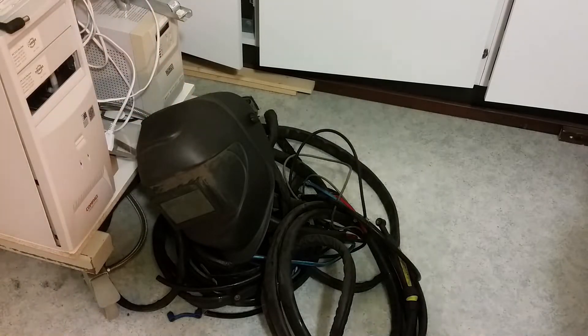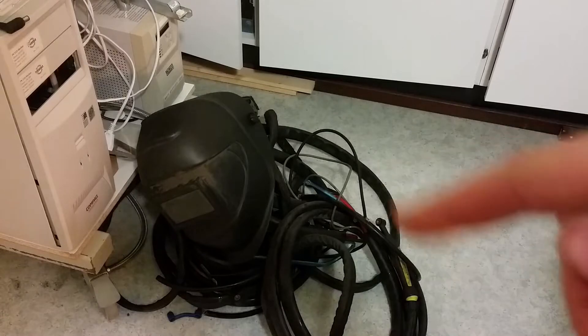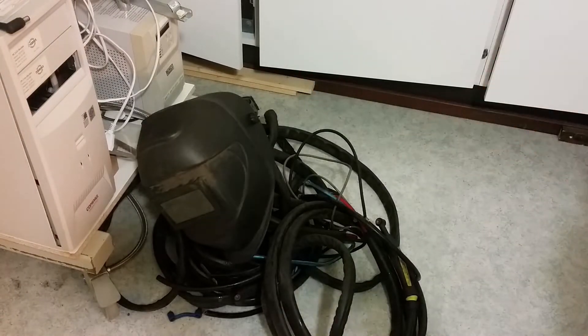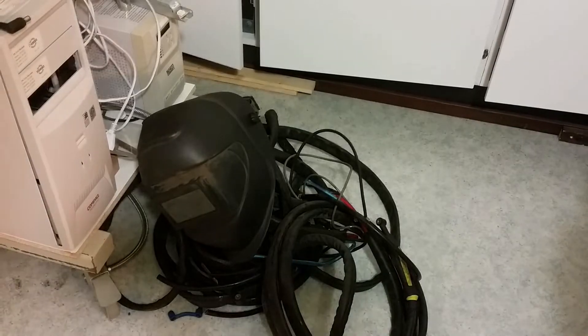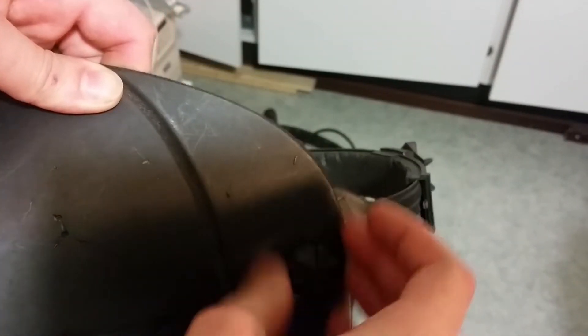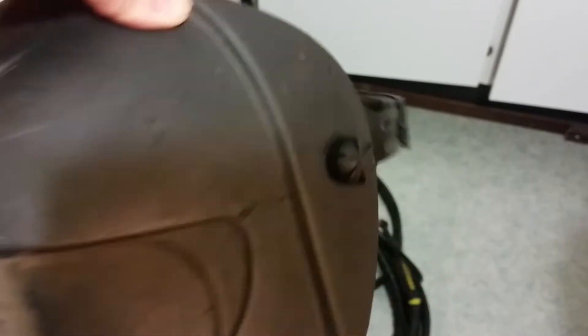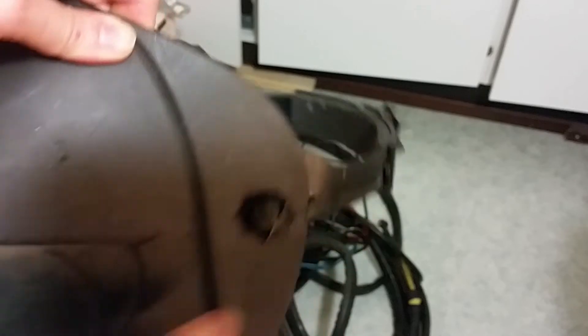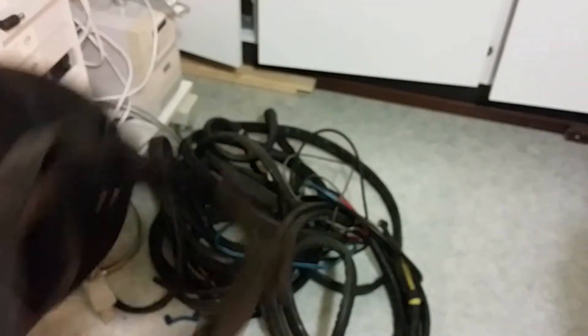There were some minor problems with these TIG cables here, but the helmet as well — it was a bit of a nut that was lost on that. Here you can see the nut. There were more helmets there which had more damages than this one, so I just took one of these nuts from another helmet and put it here. So now this is fine.